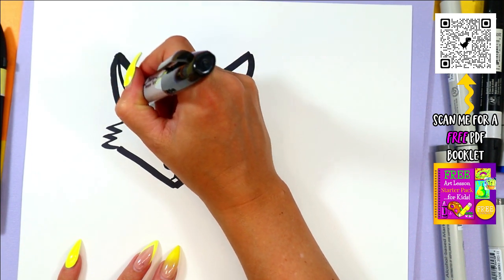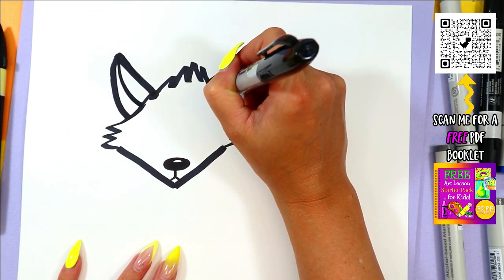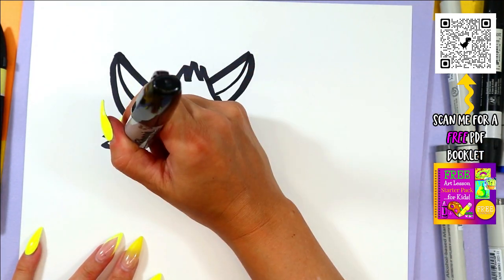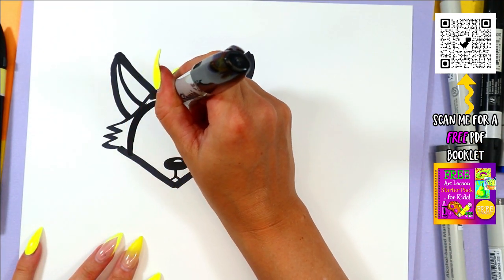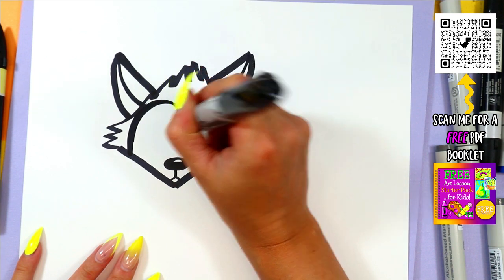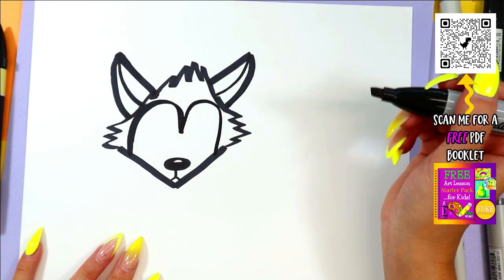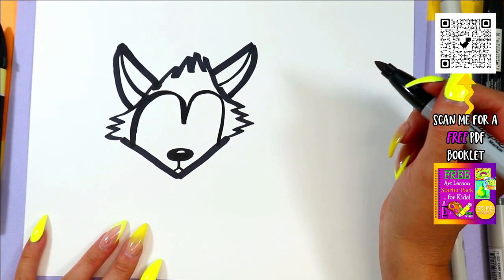Next, we're going to draw two curving lines down along the top. And on the face, we're going to start on one side, draw a nice big curving line up and over, down in the center, up and over, and down on the other side to make fox's face.